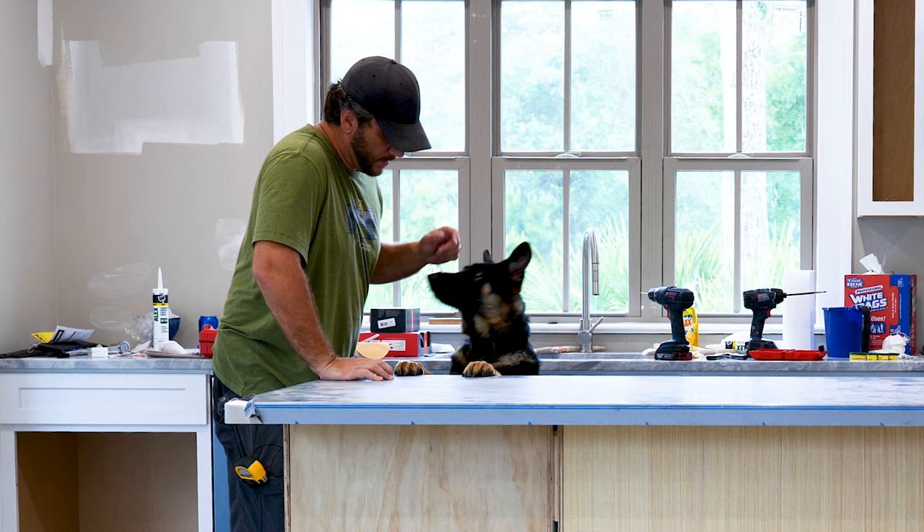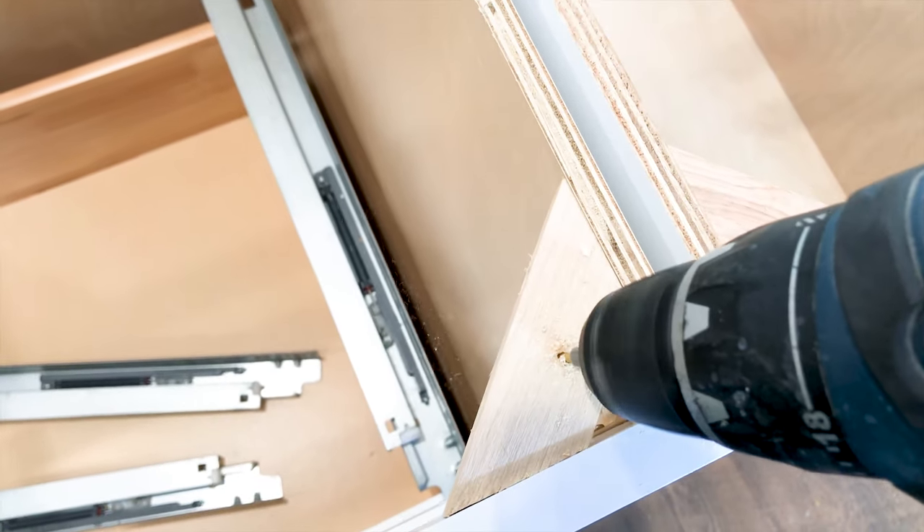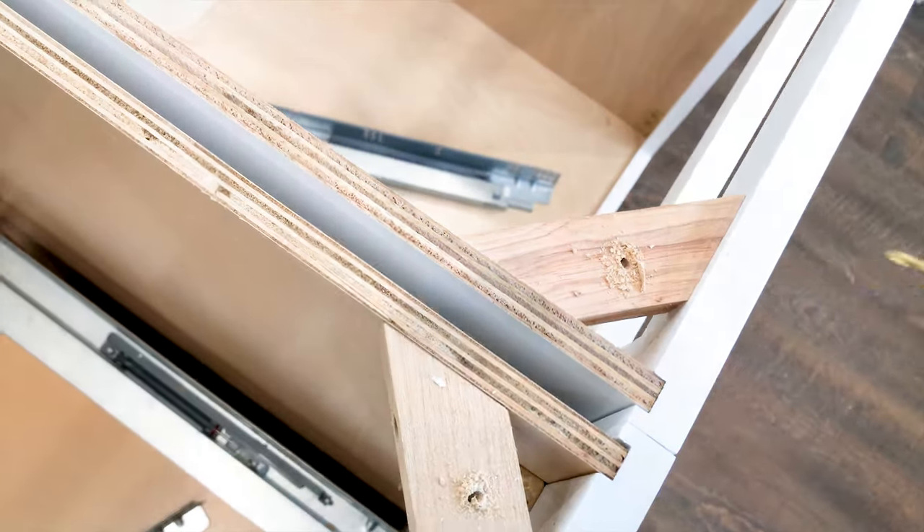Hold this while I screw it in. Before we brought the countertop in, I went ahead and pre-drilled through all the corner braces on the cabinets. Just be careful you don't use a screw that's too long.